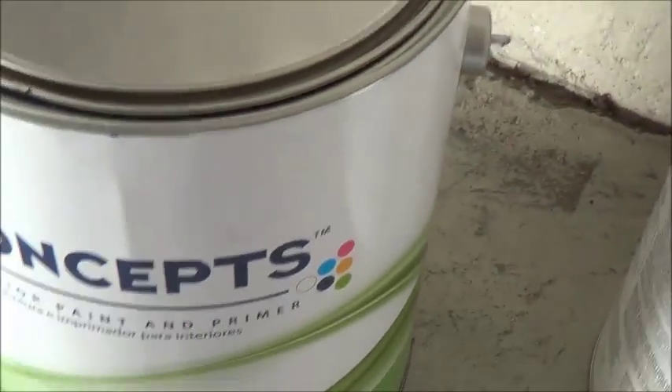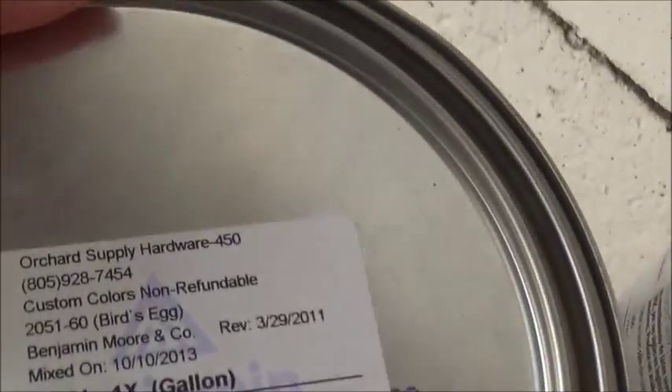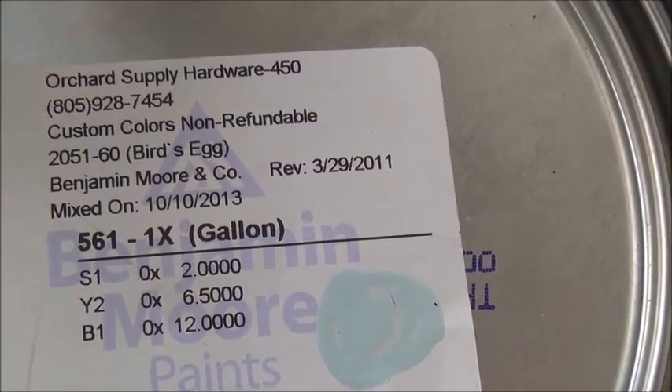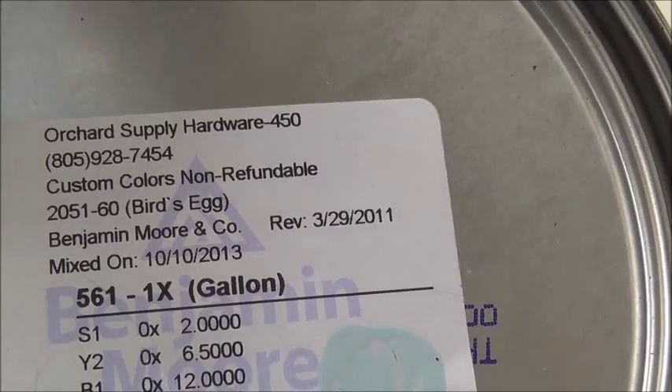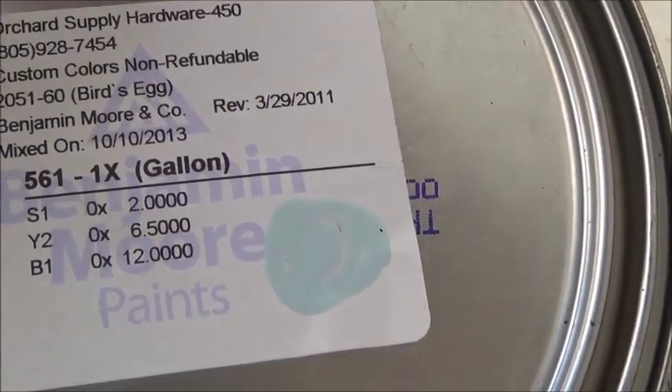All right. So this is the paint here. It is a semi-gloss, and it is Benjamin Moore. It's called Bird's Egg, and I got this at Orchard Supply. It's kind of like that color right there — I don't know if you can get a good look at it, but I just thought it was the perfect color.